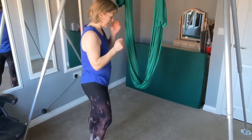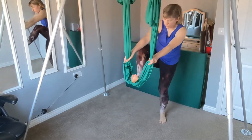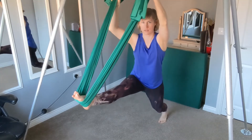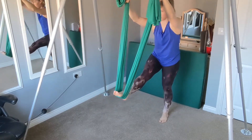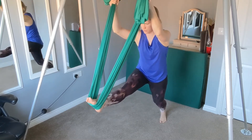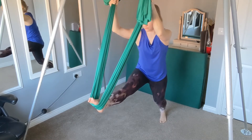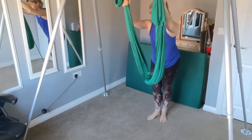Coming back to centre, just get your balance. Well done. So what we're going to do is pop one foot onto the hammock and gently lean into that — this is entirely up to you how far you go. You just want to feel that gentle stretch; you don't want to take it too far. Gauge it with a few gentle ones, and when you've found that spot, hold it there for a couple of breaths. Release, soft legs.